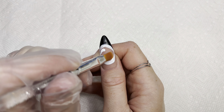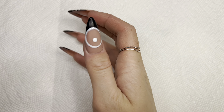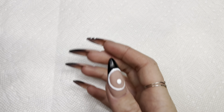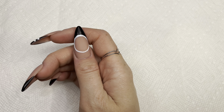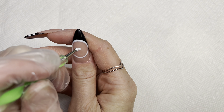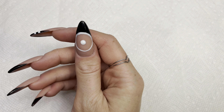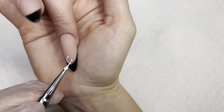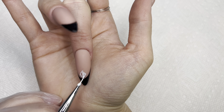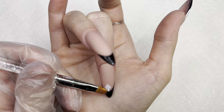I gotta do a lot of cleaning up. I'm just gonna try my best to clean inside and make it look like a circle. I think I like it like this, so I'm gonna keep it. I ended up taking off the dot in the middle because it was kind of off-centered, so I'm just gonna do a new dot more in the middle. And on my middle finger I'm going to be doing a triangle, then cleaning up the corners to make it nice and crisp.